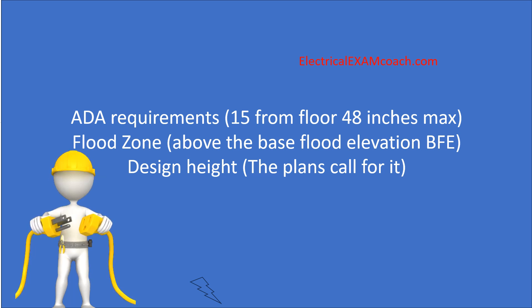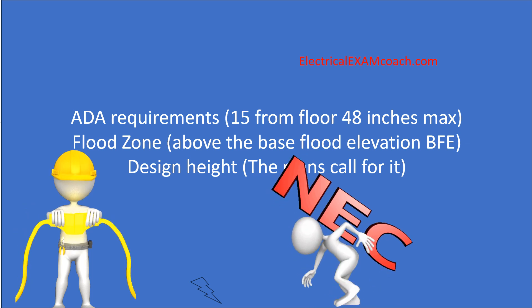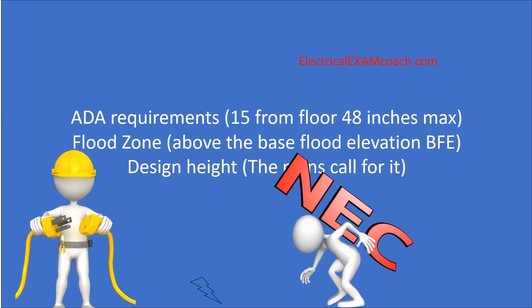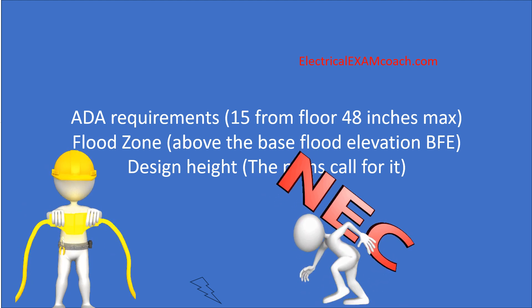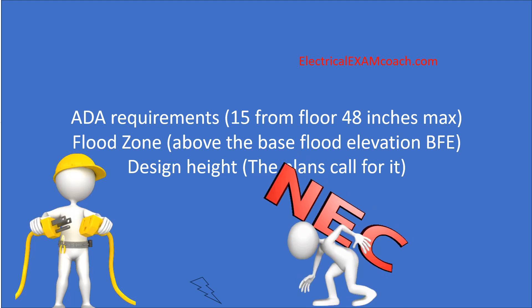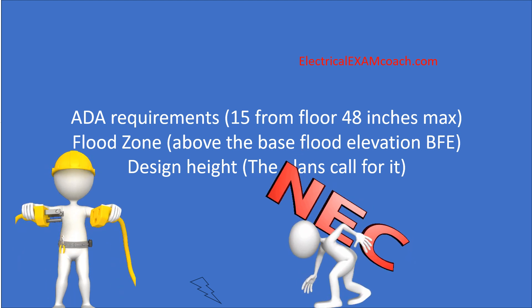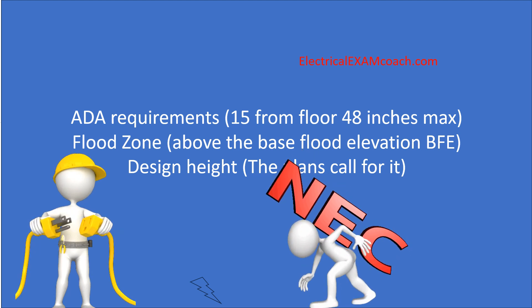I am the Electrical Code Coach, and I know it can feel sometimes like the NEC is a weight that you're having to carry around, but it doesn't have to feel that way. If you head over to electricalexamcoach.com, you can learn about all of the very important topics you'll need, not only for electrical exam prep, but also just to be a well-rounded electrician. Head over there and click on free version to watch all of our videos absolutely for free.